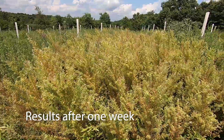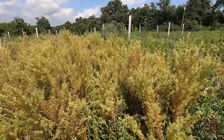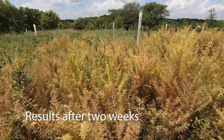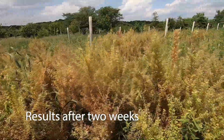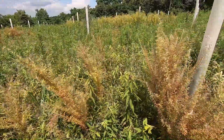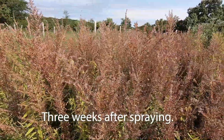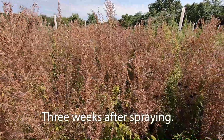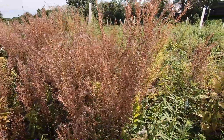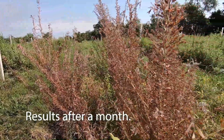As the Pasture Guard starts to take effect, you're going to see some yellowing of the leaves. It's not going to work super fast, but that's good because that way it has time to get down and kill those roots. And that's what's going on at the farm. Thanks for watching.